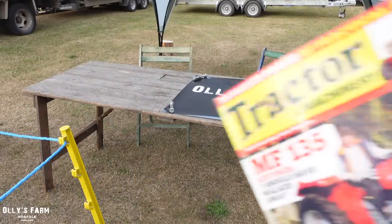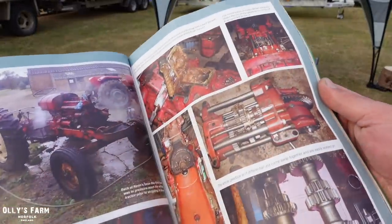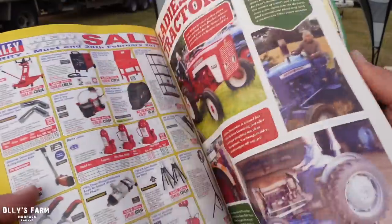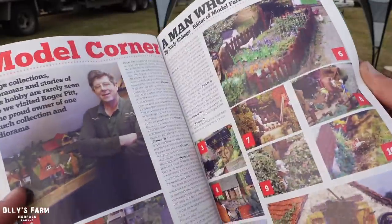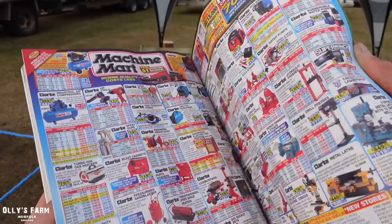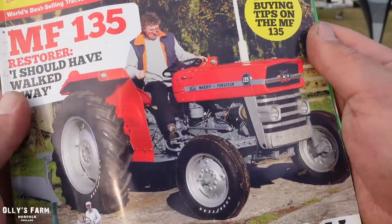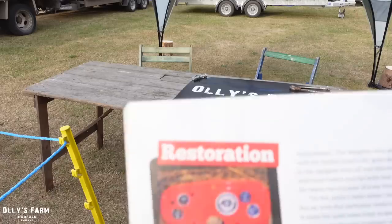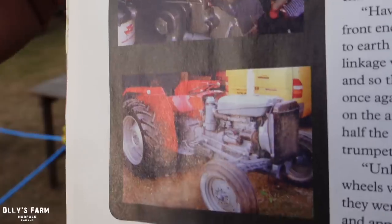This is a classic tractor magazine I saved nearly 10 years ago and it has a really great piece on restoring 135s and bringing them back to life. I haven't got any pictures of our own 135 for the stand, but I have got a piece about a chap who did a really good job on a very similar tractor. I'm going to put that on the table — it's one I've been keeping in the archives back at the farmyard, all about 135 restorations and how it's usually done over a year.